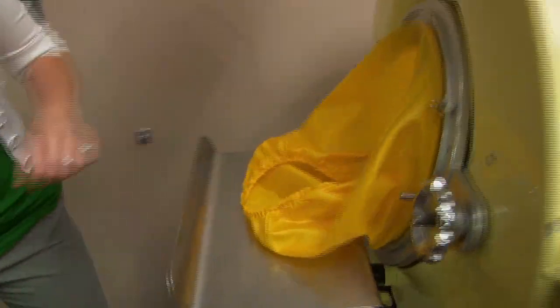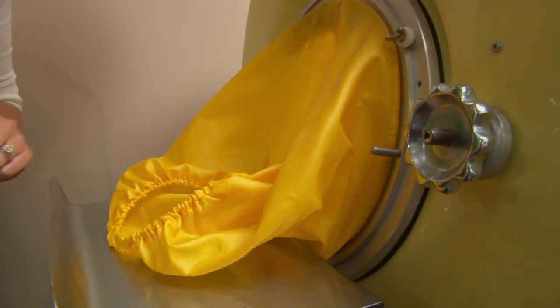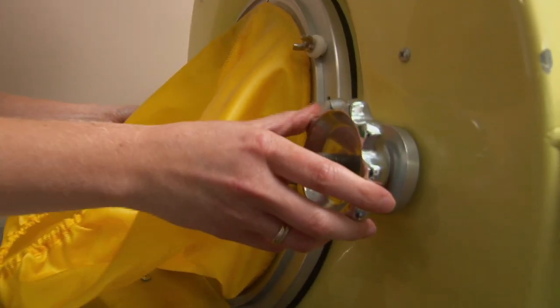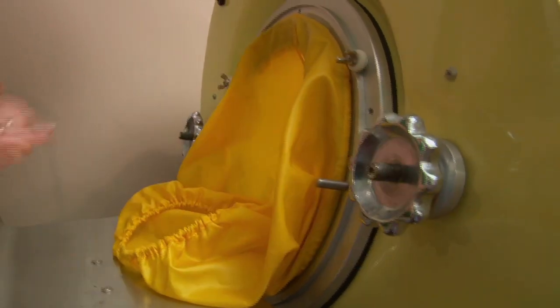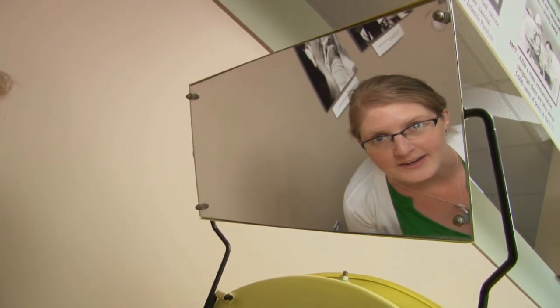At the head of the machine is the collar that fits snugly around the patient's neck. This would have been made out of a sponge material or a plastic. There are also knobs to adjust the bed position inside, and a mirror so the patient can see what's going on in the world around them. This could also be a book rest, although somebody else would have to turn the pages.